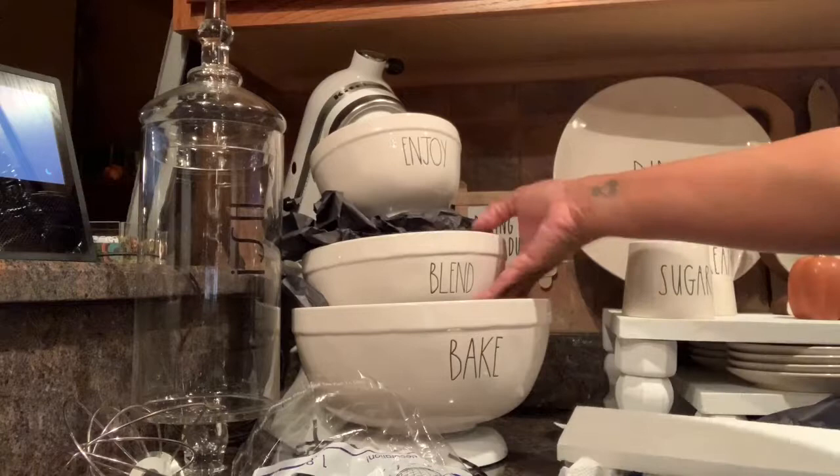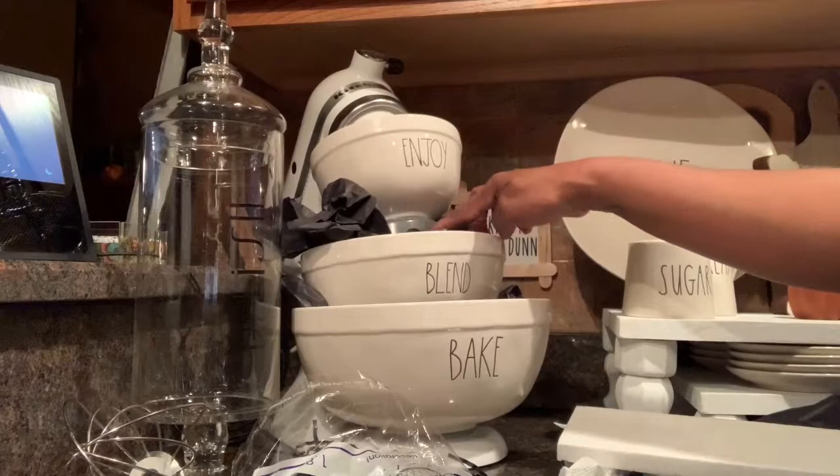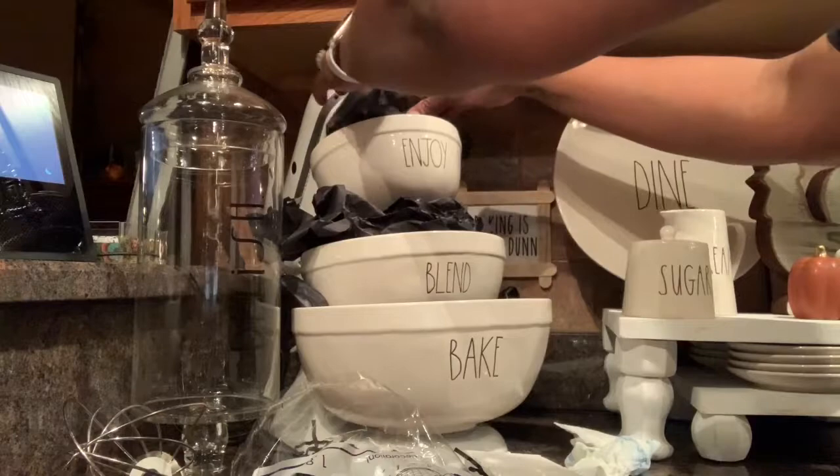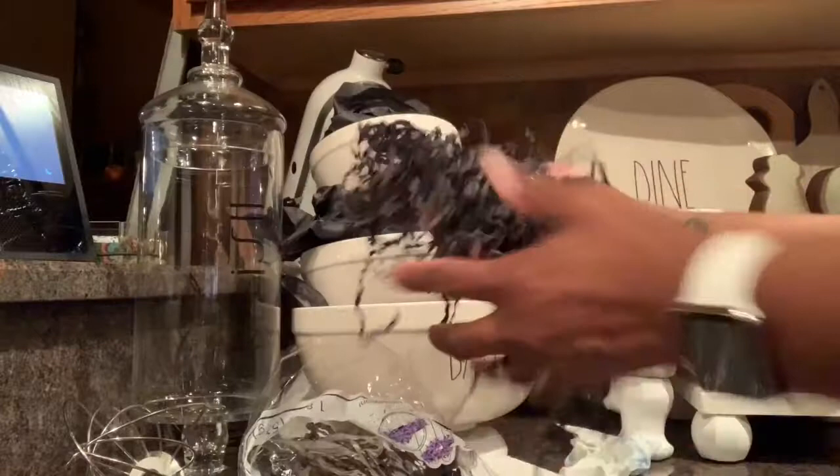I used random plastic bowls to sit the decorative bowls up higher, because I wanted the top bowl to be a little higher — I wanted to stack them and elevate them. Then I put the tissue paper in and started adding the crinkle paper.